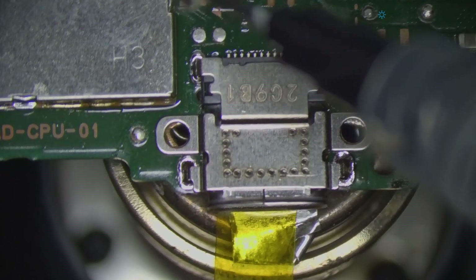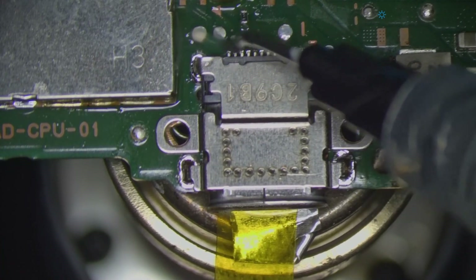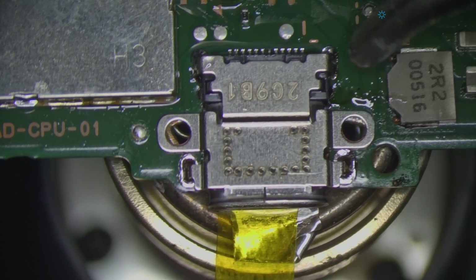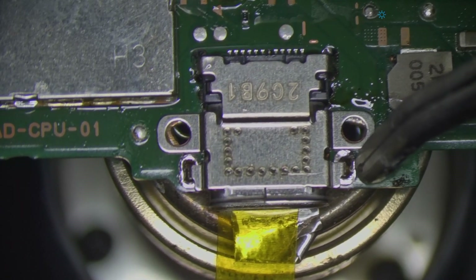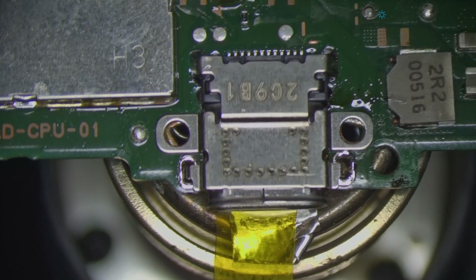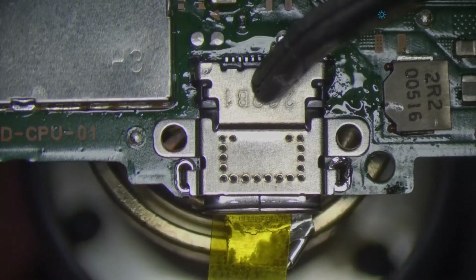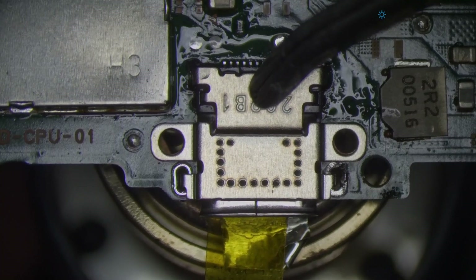I like to add a little bit more flux while it's heating. Removing the heat.